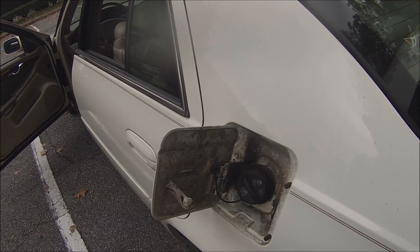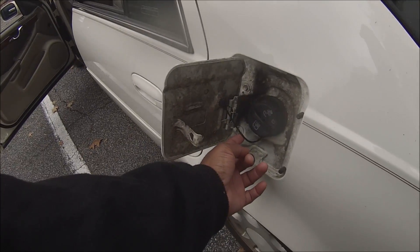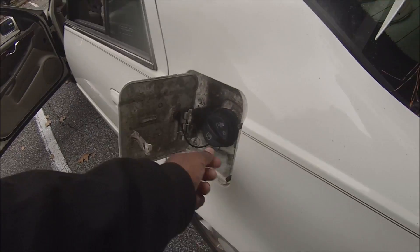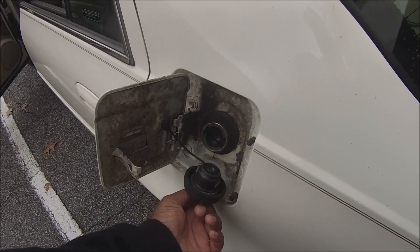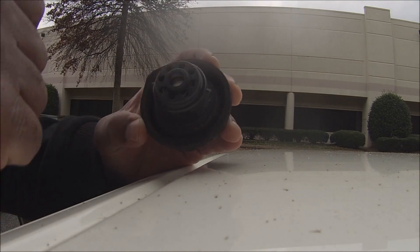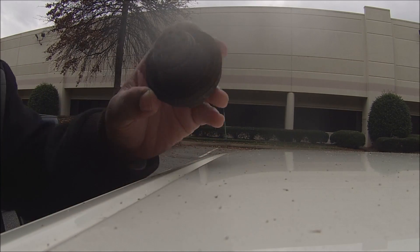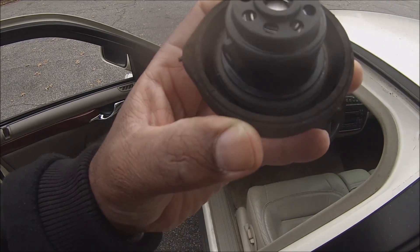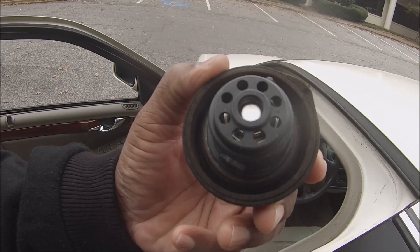The reason it's been leaking is, first of all, you see this right here? This tells me that this is the original gas cap. This gas cap is probably leaking, and the way you can tell that is there's an o-ring around here. If you look at this o-ring, it's got quite a few cracks. I don't know if you can see, but it's got quite a few cracks. So this gas cap is bad.